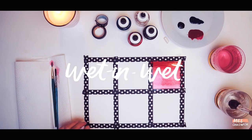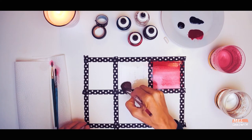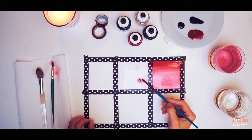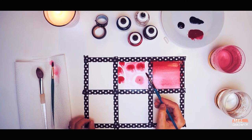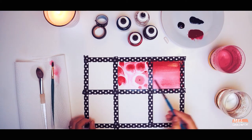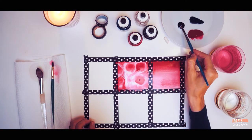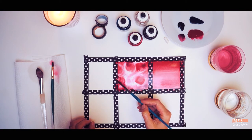Our next technique is called wet in wet. Take the bigger brush and dip it into your water, then wet the entire square. Take your smaller brush, dip it in the ink you'd like to use, and then just gently dab the paper with the ink so that it starts to spread out and create these lovely blobby patterns. You can also gently spread the paint around with your paintbrush to move the ink around. You can add another colour at this point as well, maybe one that is slightly darker. Don't be afraid to experiment here and just push the paint around — it moves quite well.